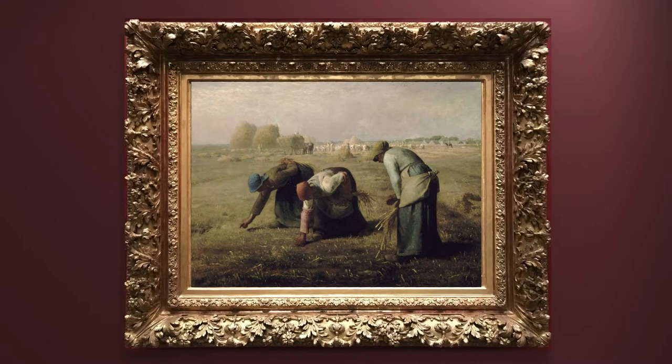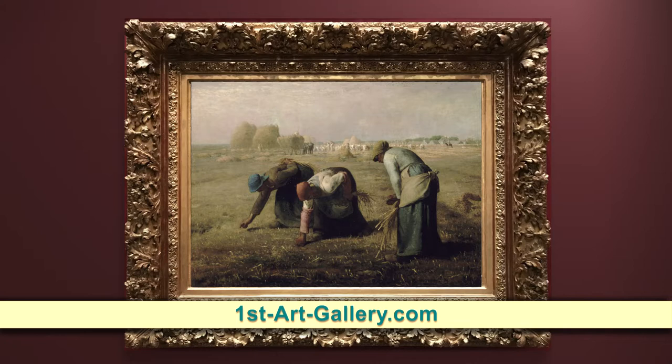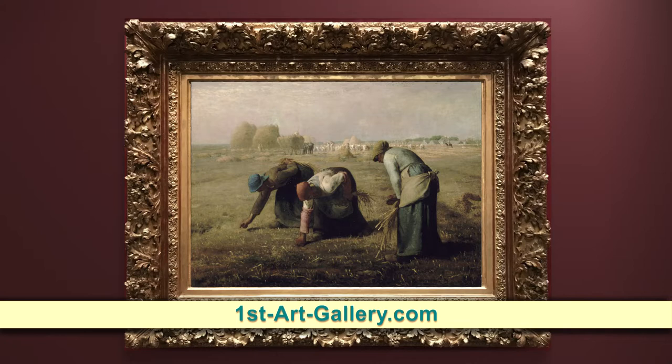The Gleaners by Jean-François Millet resides in the Musée d'Orsay in Paris and is available as a handmade oil reproduction from First Art Gallery, the premier supplier of reproductions and portraits.